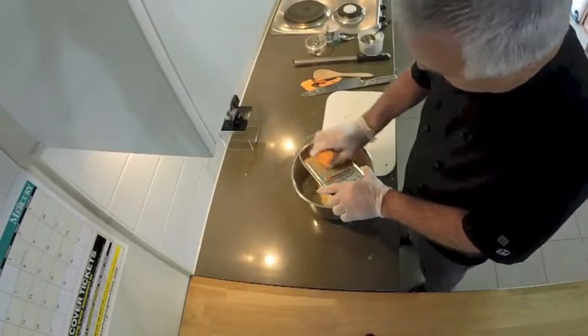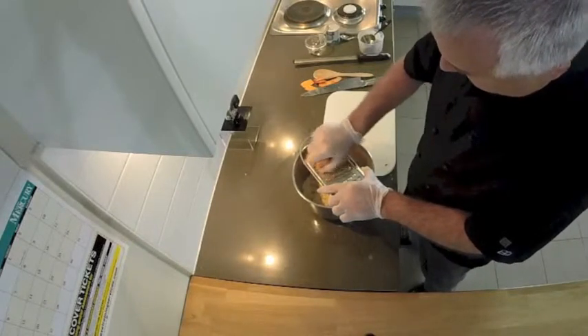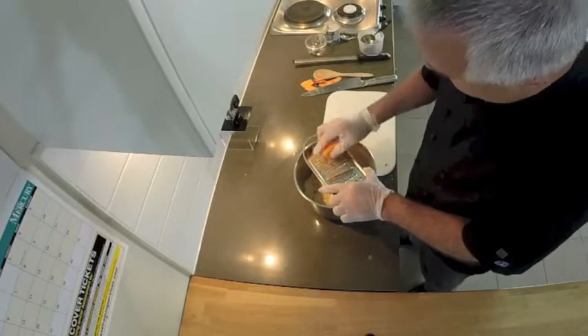Later on we're going to take this damper and put a guacamole inside it, barbecue some prawns, and serve them up with it.